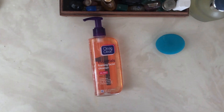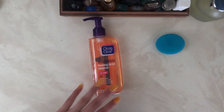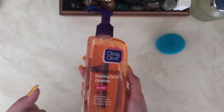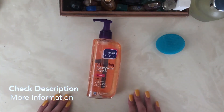It truly helps my acne, and it also makes me feel secure as a girl that my makeup is fully off and not clogging my pores, because not all makeup removers get everything out. This definitely makes me feel like all my pores are cleaned out. I definitely suggest this for anyone looking to fight acne, needing a facial wash, wanting a cleaner face, or dealing with oily or dry skin to help even it out. Hope you guys enjoyed this video, thank you so much for watching!